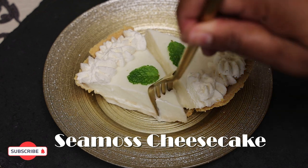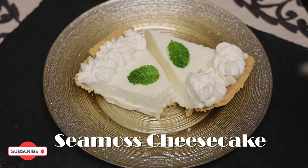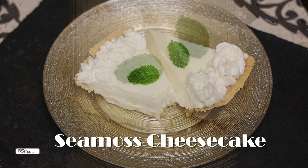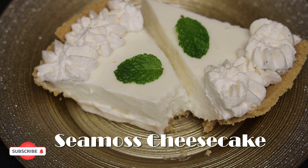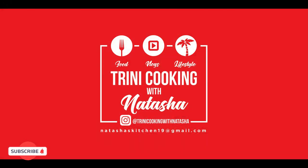Hi everyone, welcome back to my channel! In today's video I have an amazing recipe for Seymour's cheesecake. Yes, you heard that right — think about eating that Seymour sponge you usually drink.